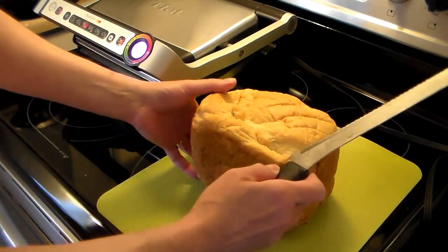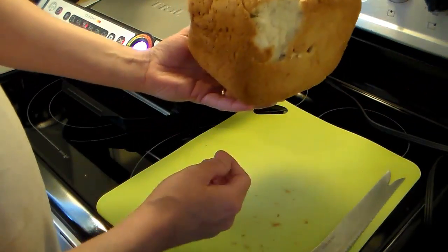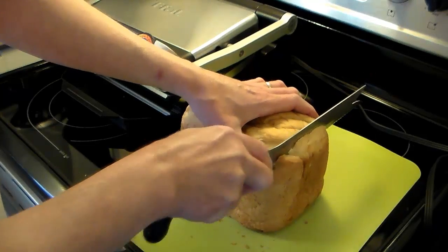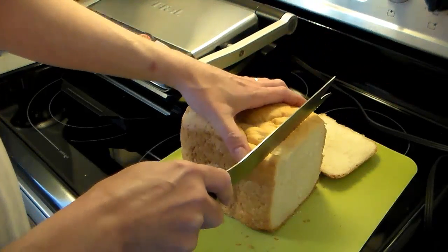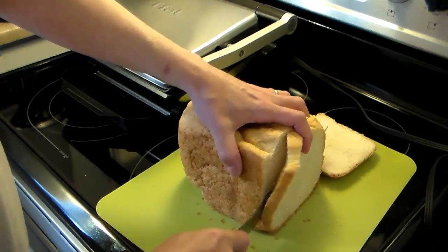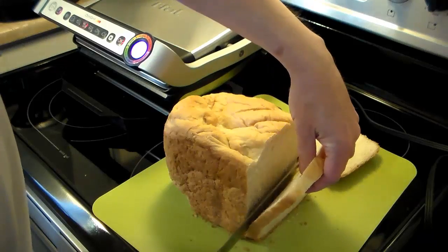I'm starting out here with this loaf of bread that I made in my bread machine last night. It smells so good I broke a little bit off and ate it, but that's alright. Now, this is just white bread. I'm going to slice this up and make it a little on the thick side. And if you don't have homemade bread, packaged bread will do just fine. I said I was going to slice it on the thick side and I'm slicing it thin, but that will work too.